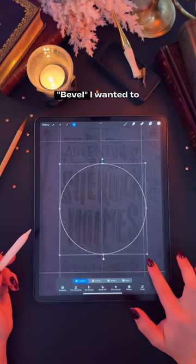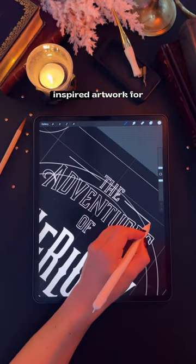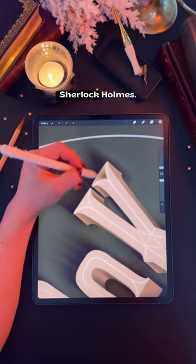I hope you're going to like this one. For the prompt bevel, I wanted to create a steampunk inspired artwork for the book cover of The Adventures of Sherlock Holmes.